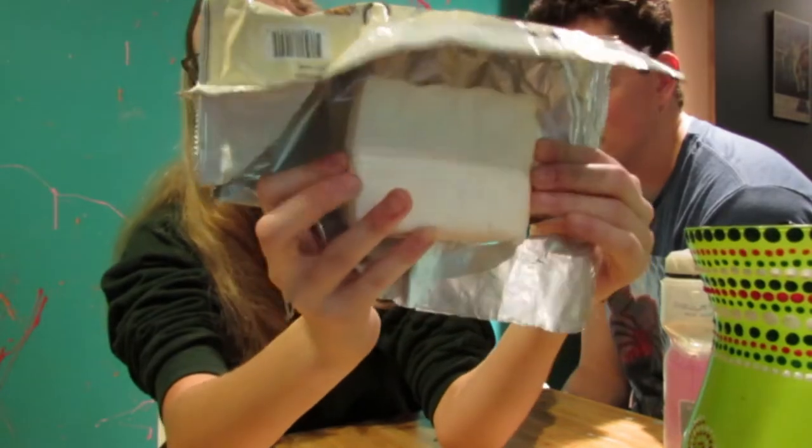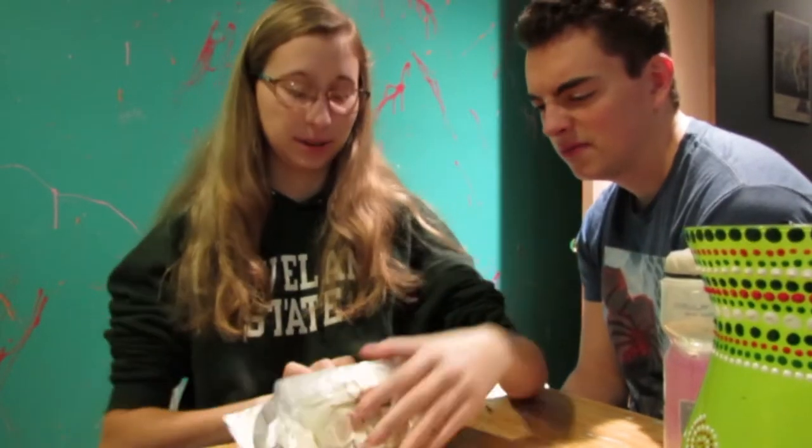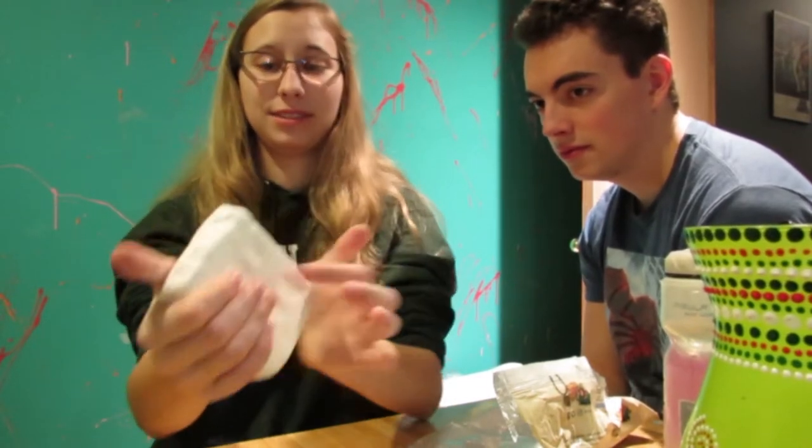We got the package open and it looks legit like cream cheese, but it does not smell like this — it smells very weird. So we've got to get this rolled out before it dries. It's very tough.